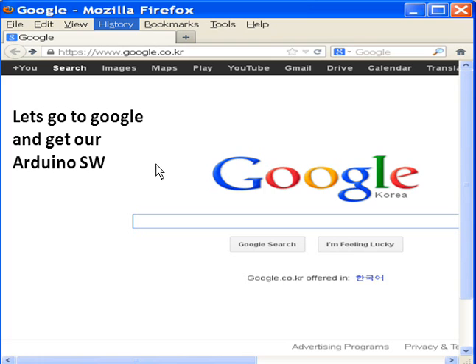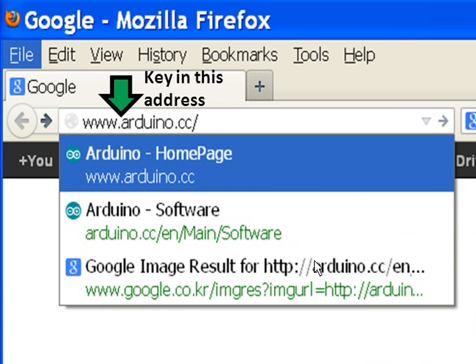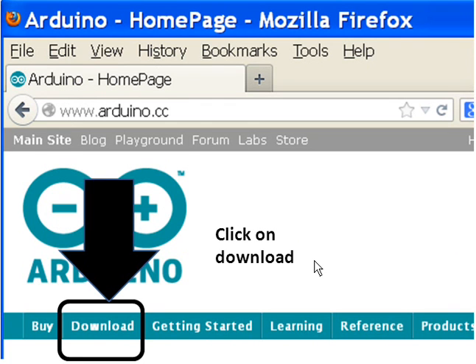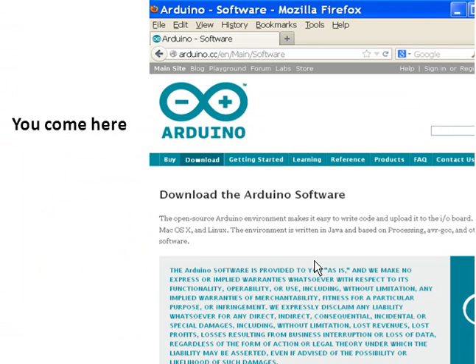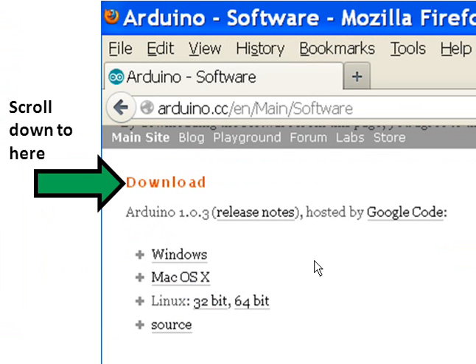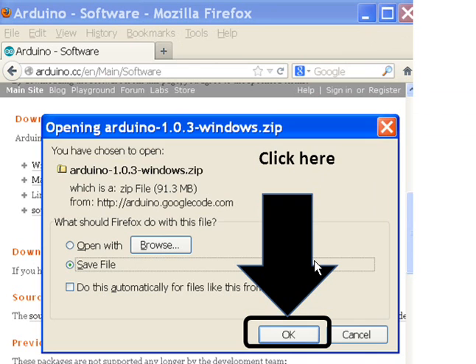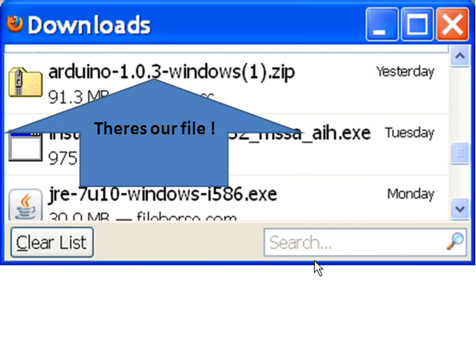We're going to download the Arduino software, install it, install the drivers, and then test out the board. Let's go to Google and get our Arduino software. Go to the address bar, key in www.arduino.cc, and click on Download. Scroll down to where it says Download, click on Windows, and when the window pops up, click OK and the file downloads.